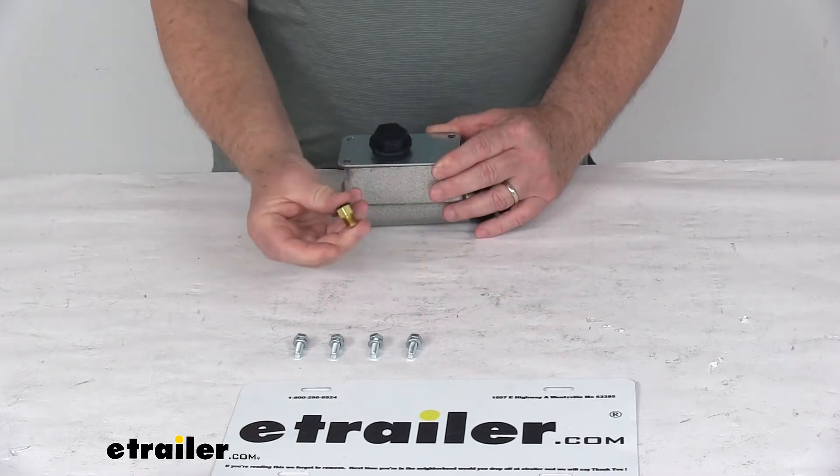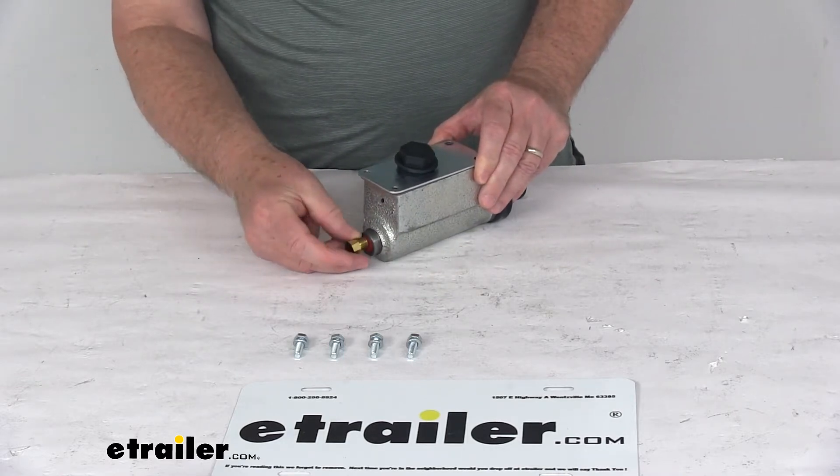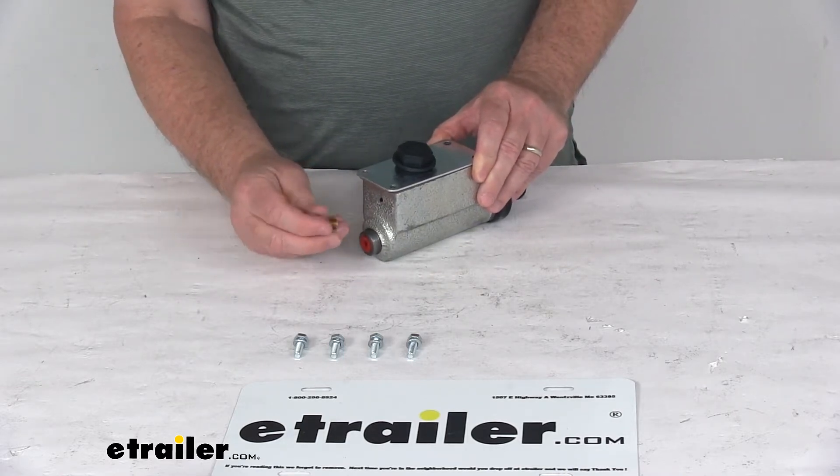It also comes with this orifice connector. You pull the plug out and install the orifice connector in the back — that's where your brake lines will attach.